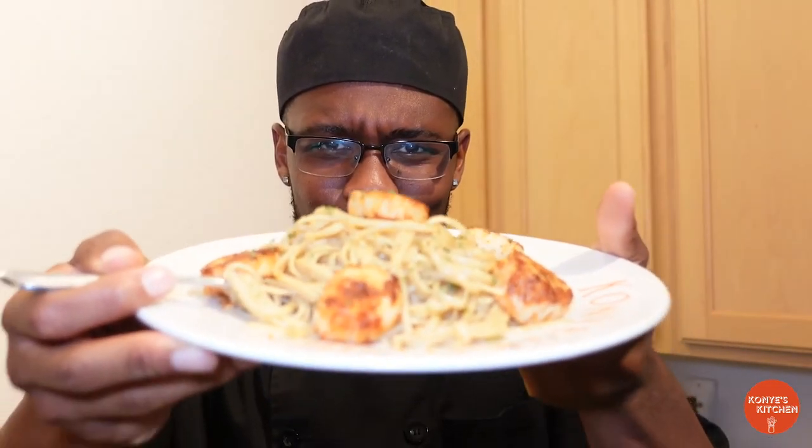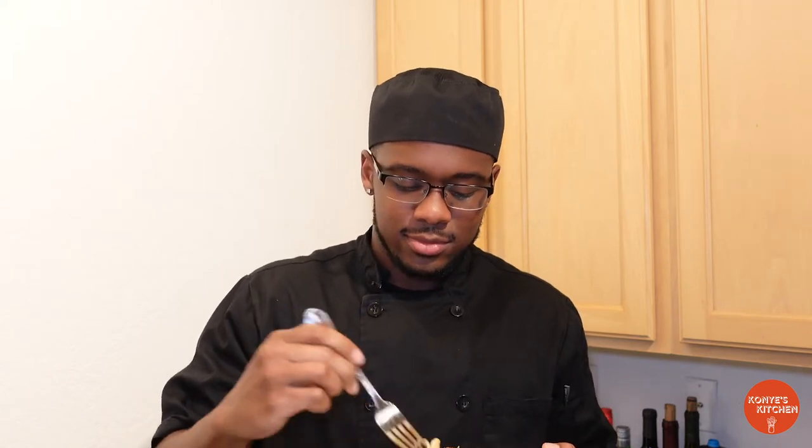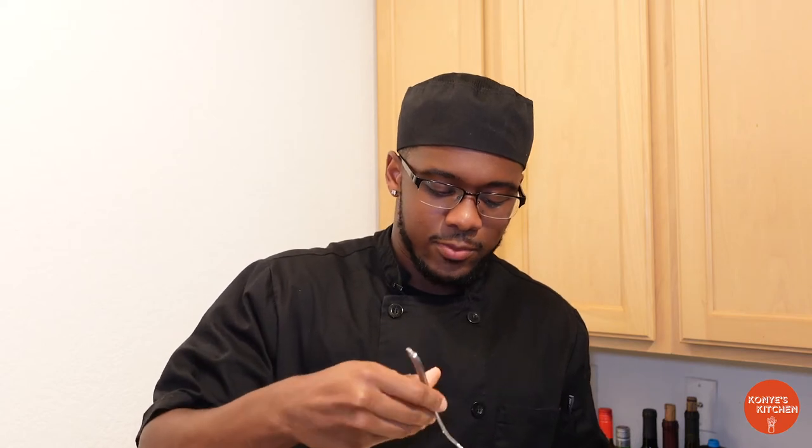It smells amazing. So the best part of the video — it's time to taste it. Let me get one of these scallops in here, get a little piece. If I start slurping or anything, hey, just don't mind me. Oh my goodness — there's just something about scallops.